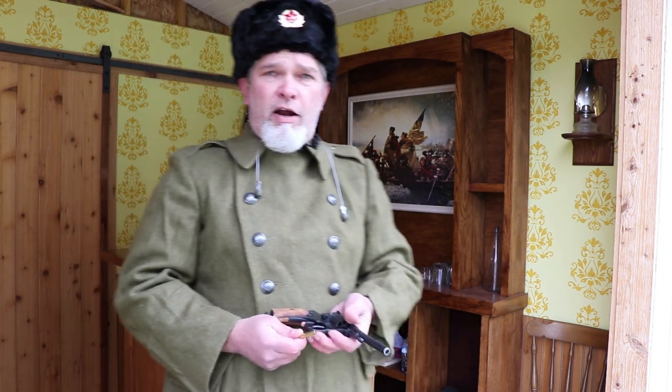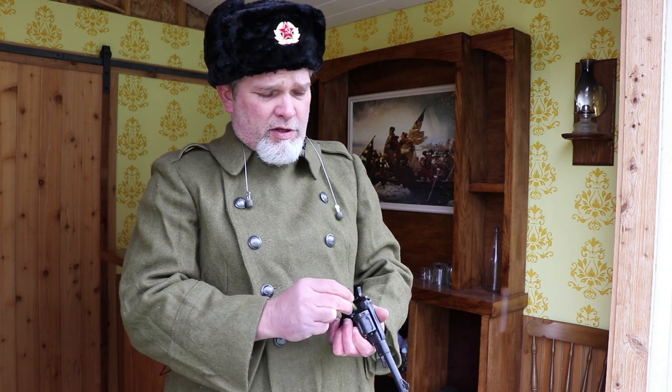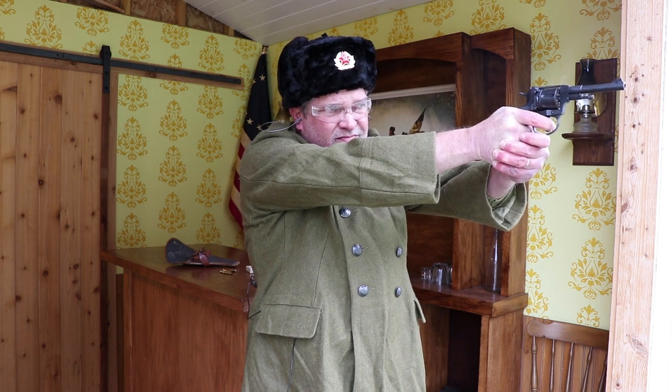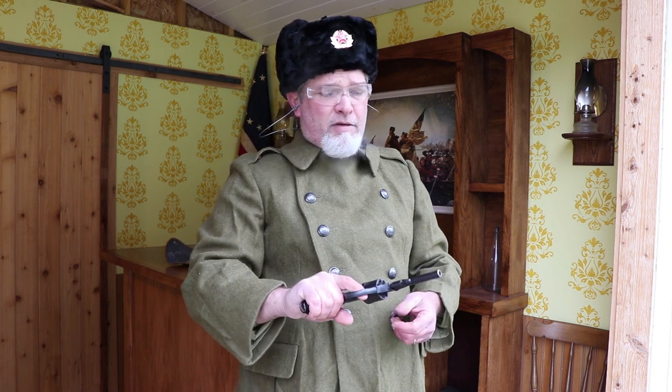I'm going to put seven more rounds in and fire them double action. The single action group — it's cold out here and I'm a little shaky, so the accuracy wasn't that great, but all seven did actually hit the target. This is a military weapon, so it's not a precision marksman's revolver. We're going to experience that 20-pound trigger pull firing double action. You can definitely tell it's a heavy trigger pull, and I'm pretty sure I got all seven. I probably did better with the double action than single action. Let's go take a look at the target.